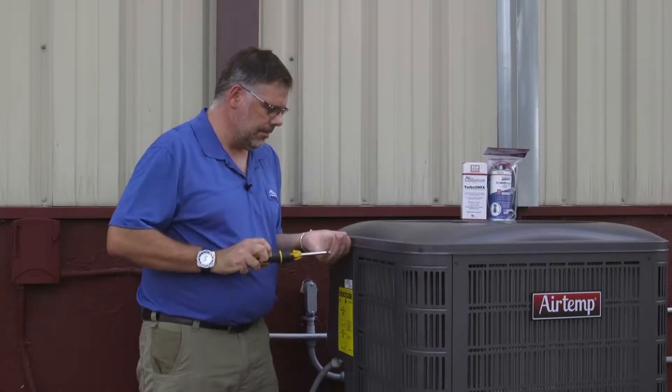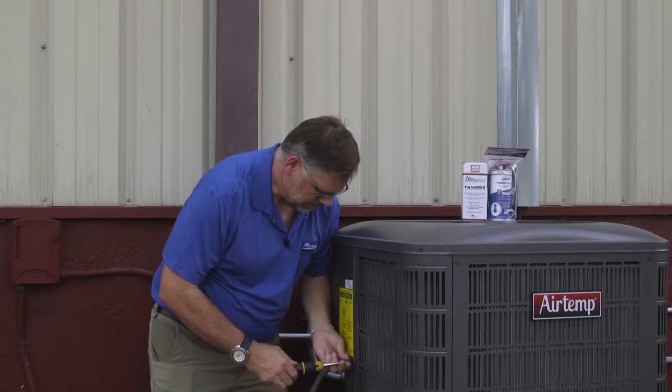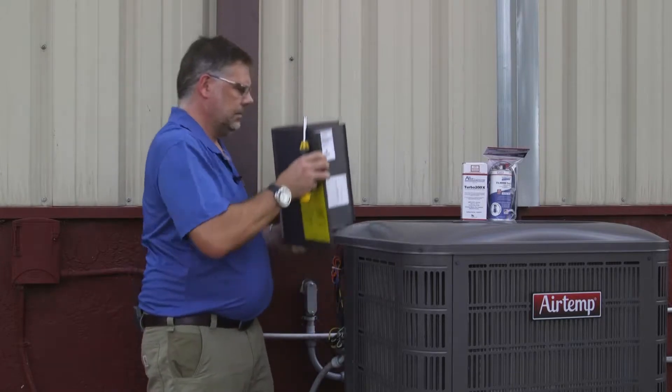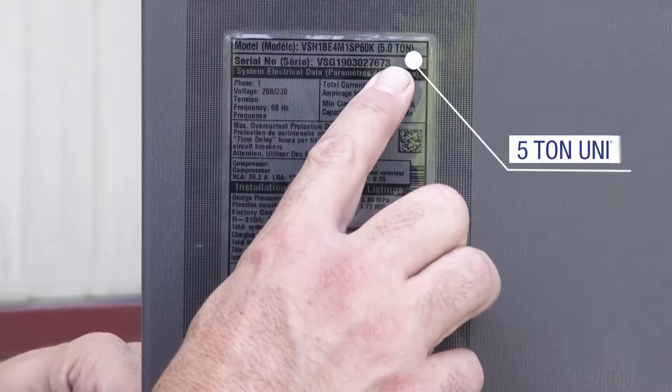Now we are going to open up the air conditioner to find the model plate so we can determine the tonnage of this unit. That way we can set up our TES-5 appropriately for this particular air conditioner. According to this manufacturer's plate, this is a 5 ton unit.